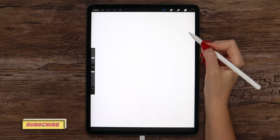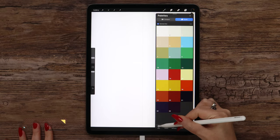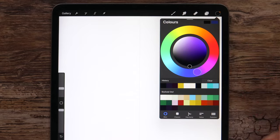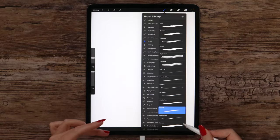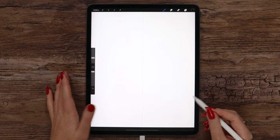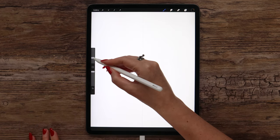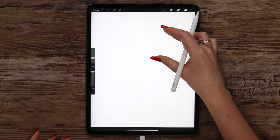Next we should select the brush for sketching and also the color. I want to use black here, so I will go to the color disk and double tap at the bottom of the wheel to get pure black color. Now in the brushes let's go to the Inking set and select Dry Ink. Actually any of the sketching brushes would work. For my brush I've set the size to 11%.